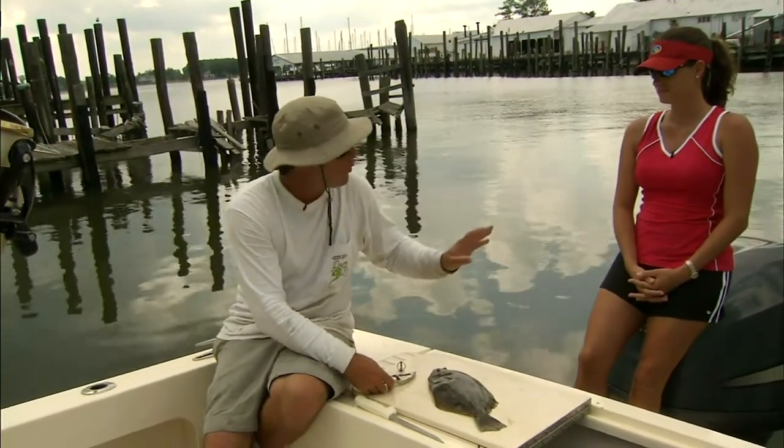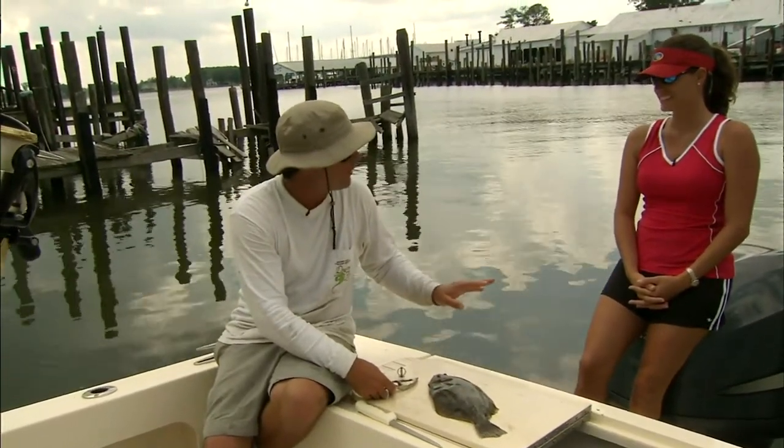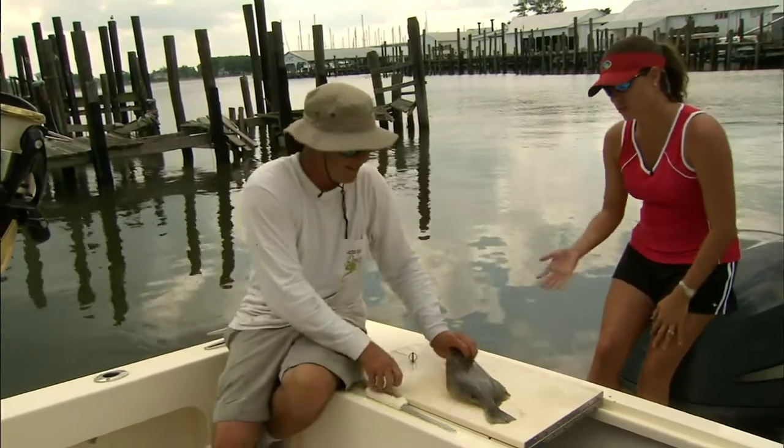Okay babe, I'm going to show you one more time how to clean flounder. You shouldn't waste your time, but I'll watch.